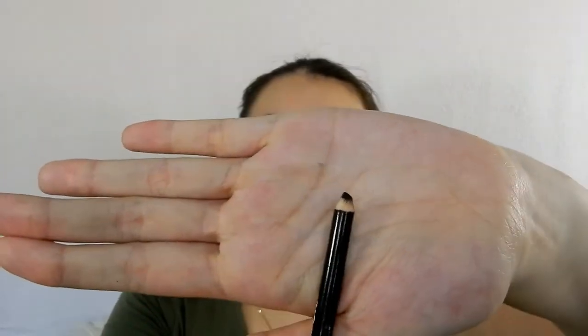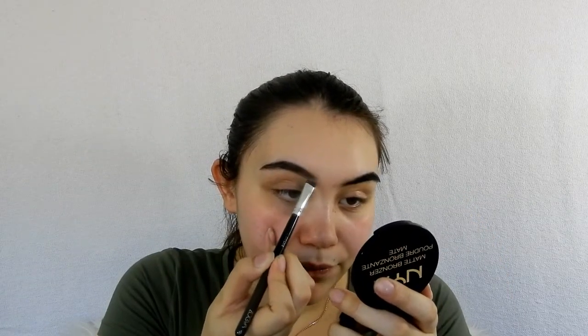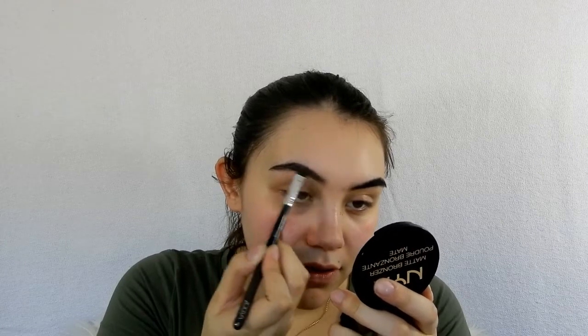Now let's go into this brow kit. I'm taking my angled brush and going into the darkest shade. I can already say that I love brow shadows — they are just so pigmented and they glide on really, really well. Those are my eyebrows done!